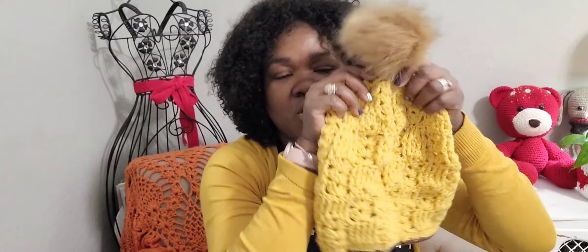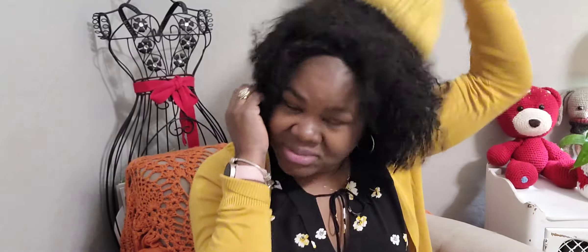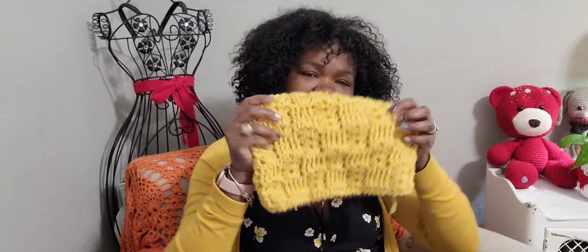This hat would shrink if you put it in the washing machine. It has a lot of give — it looks small but my hair is very fluffy and I could fit this hat on my head. See, it stretches a lot. It also fits my daughter. It stretches because of the pattern itself and it would shrink back to its original shape. Hopefully I'll try to write this pattern up, do a tutorial on it, and put the pattern out soon.